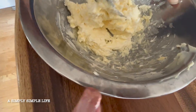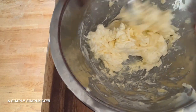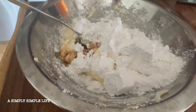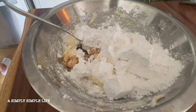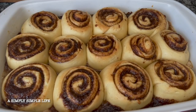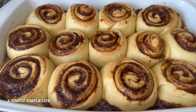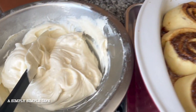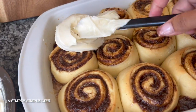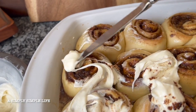For the frosting: in a bowl cream together six ounces of softened cream cheese and one third cup of softened butter. Then add two cups of powdered sugar and a tablespoon of vanilla, and mix it well. The rolls cooked for 25 minutes at 350 degrees. Use a butter knife to spread the icing because the rolls are still soft and you don't want a clump of it.